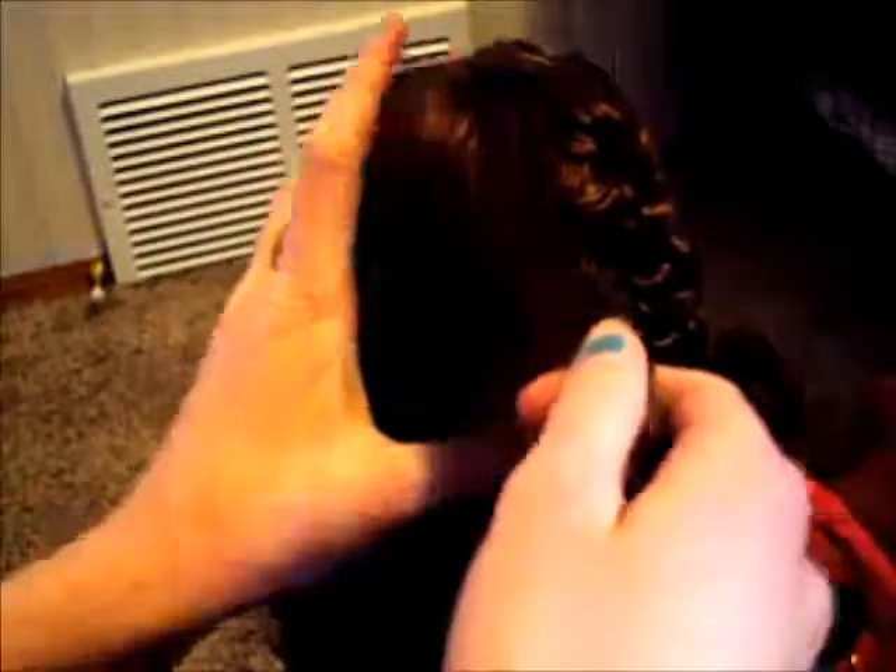Now that her hair is brushed, you're going to start on the side of her head and take a piece of hair about this big to start your braid. It's just a basic braid at the beginning.